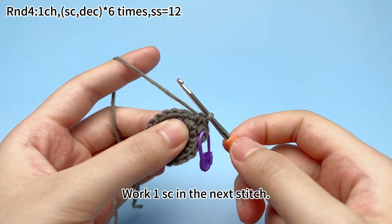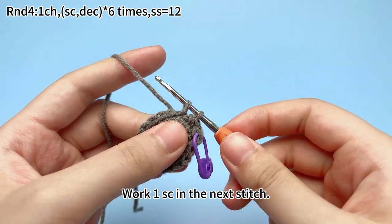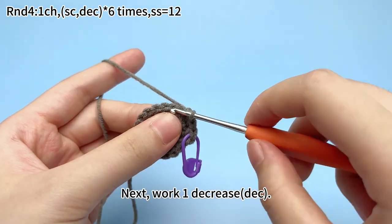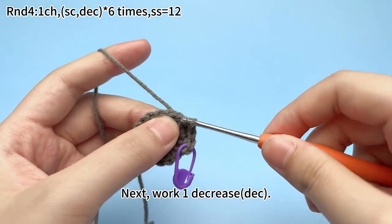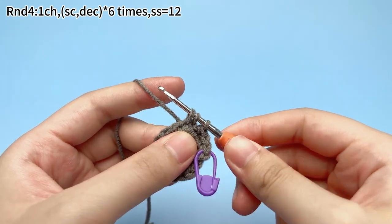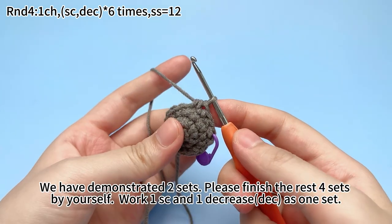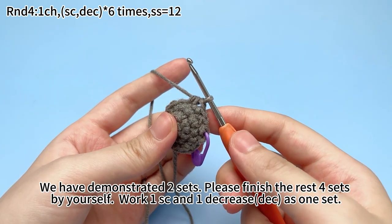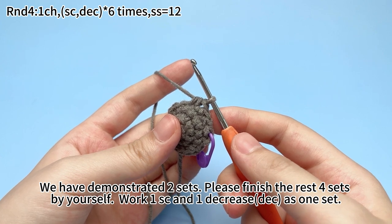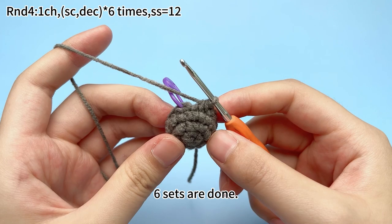The second set: work 1 single crochet in the next stitch. We have now demonstrated 2 sets. Please finish the remaining 4 sets by yourself. For each set: 1 single crochet followed by 1 decrease. The second set is done.